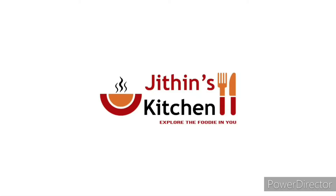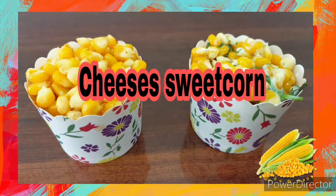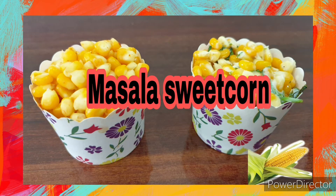Hi friends, welcome to Jitensky Chen. Today's recipe is sweet corn — this is a cheese sweet corn and masala sweet corn. Let's try it, very tasty. Here are the ingredients.